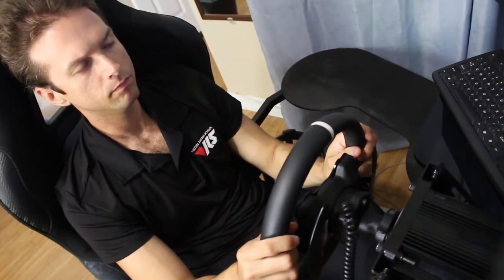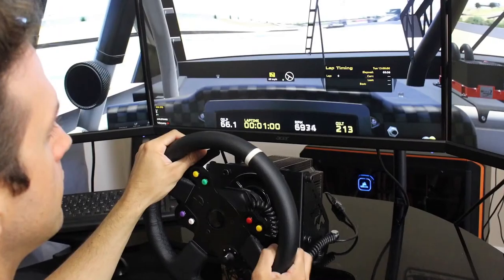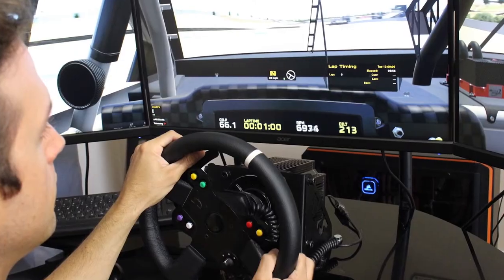The wheel feels good. It feels very much like a real-world steering wheel — you feel like what you would imagine the car to feel like. A real steering wheel in a car is very smooth, very direct, very quick, and that's what this wheel feels like.